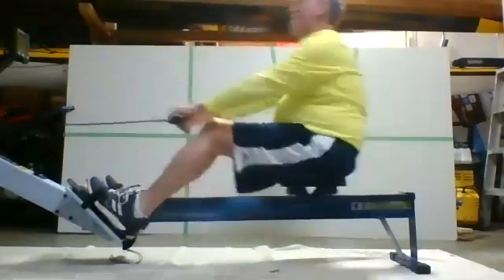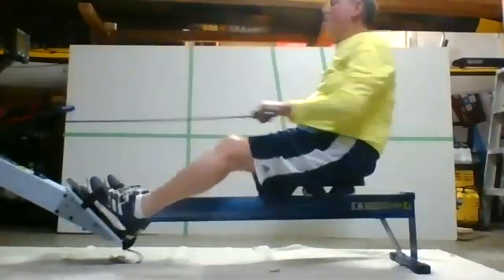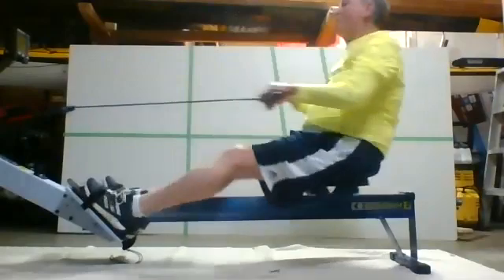There we go. Really think about holding those shins at that 90 degrees. We don't want to pass it over to 95 — we want to lock it. There you go. Nice.